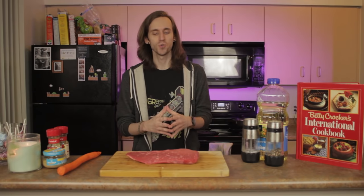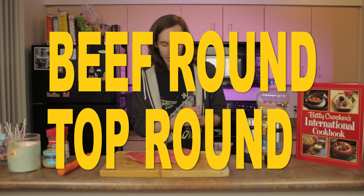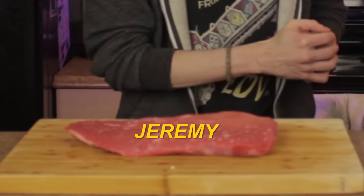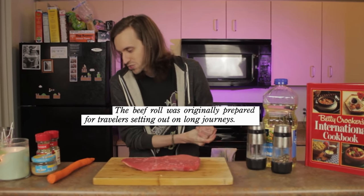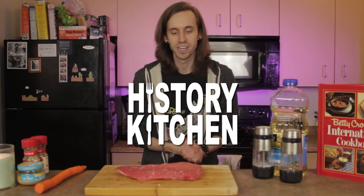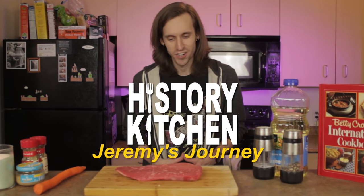Let's take a minute to get to know the star of the show here — a beef-round, top-round steak whom I have named Jeremy. And since the beef roll was originally prepared for travelers setting out on long journeys, I think it's only appropriate that we subtitle this episode of History Kitchen: Jeremy's Journey. How do you feel about that, Jeremy?